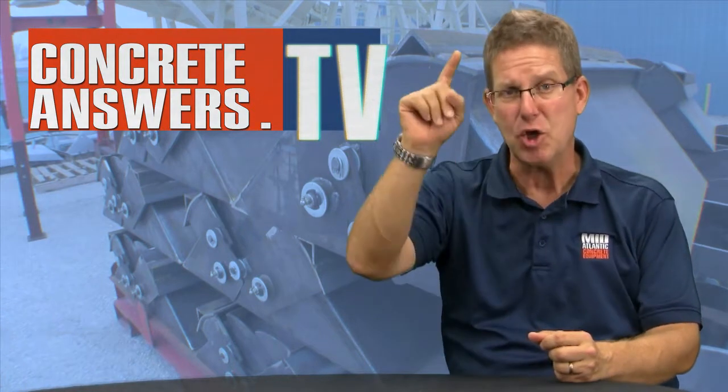Concrete Heads, Owen Blevins, ConcreteAnswers.tv — bringing you the Internet's most passionate show about concrete plants and equipment. Today, Gary, the man, the myth, the legend — Tuma from Conoco out in Blair, Nebraska — is going to be talking to us about Conoco's infamous scissor gates.